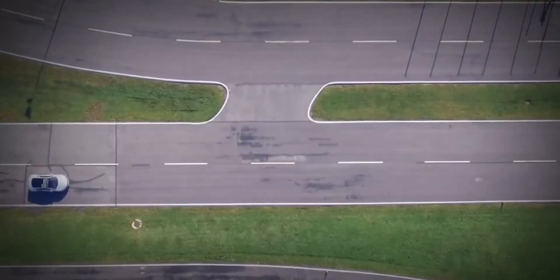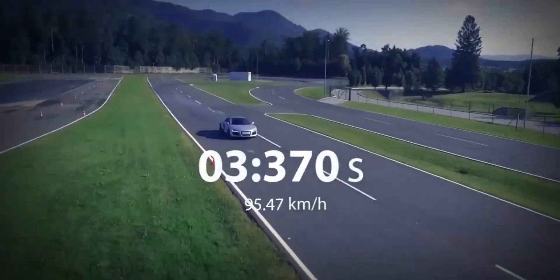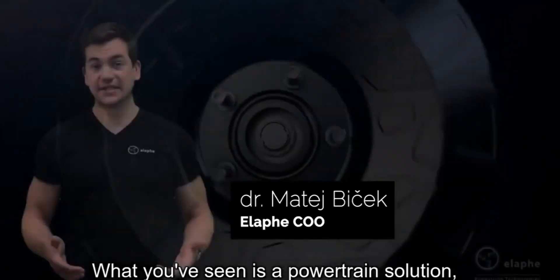Compared with the conventional electric vehicle design — one motor situated centrally driving two, sometimes four wheels by an axle or drive shaft — the in-wheel motor arrangement has certain advantages and disadvantages.